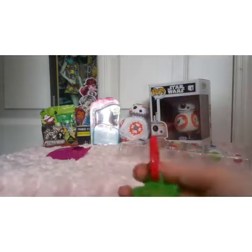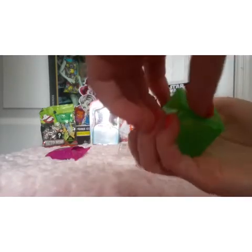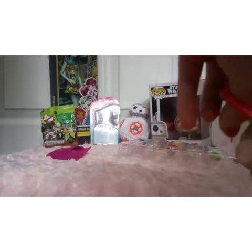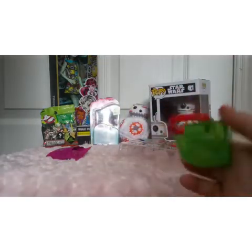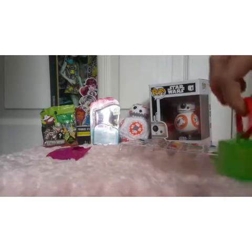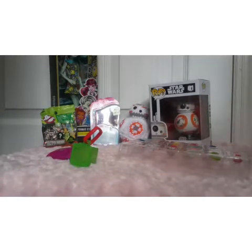Since this is a Christmas pack, it is green and red. I think this part is supposed to just pop off. There we go. So you can open it up and display your characters in there. You can hook it to a backpack, or a purse, or a keychain, or whatever you want, and carry your little cube bag.